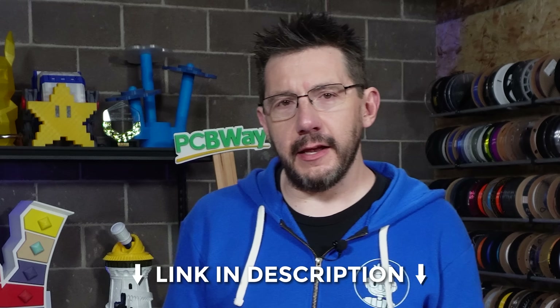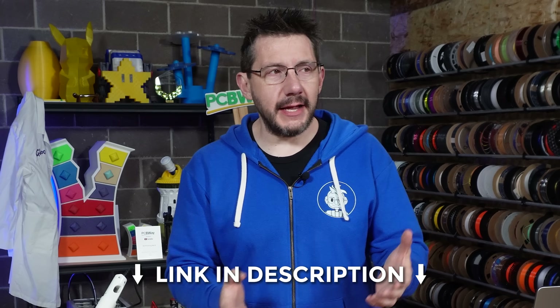A huge thanks to PCBWay for believing in us and just letting us explore the crazy. They were totally on board for this and I'm so thankful to have them powering 3DP and Studios. There's a link down below — click it, maybe take a screenshot and tag them on social media to thank them for allowing us to do crazy stuff like this.